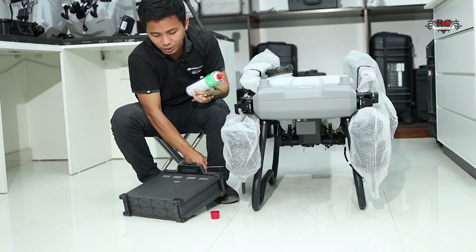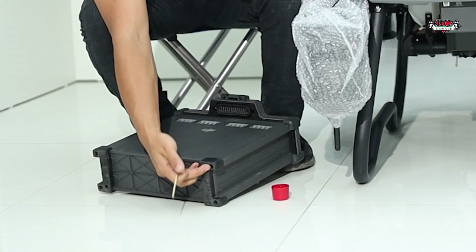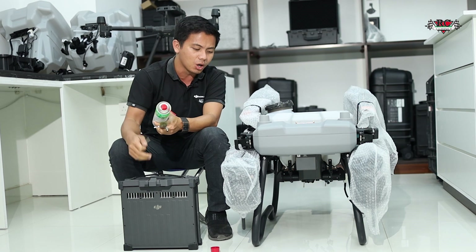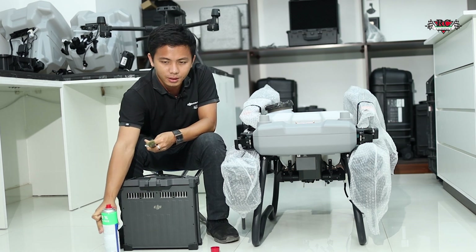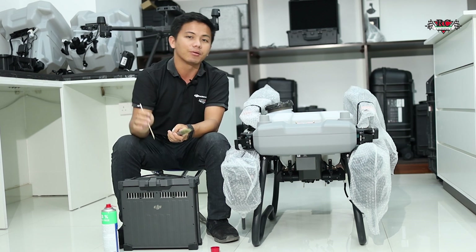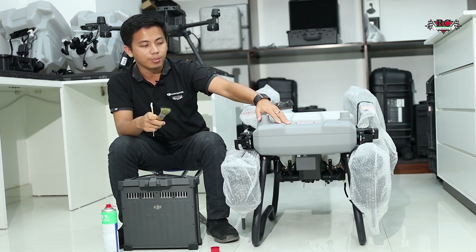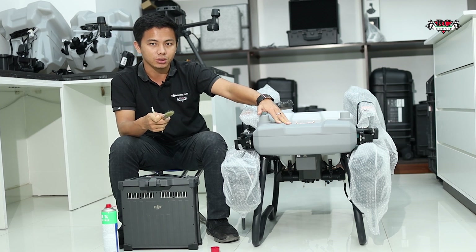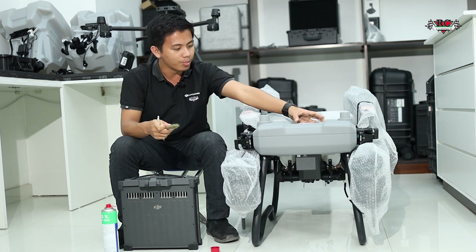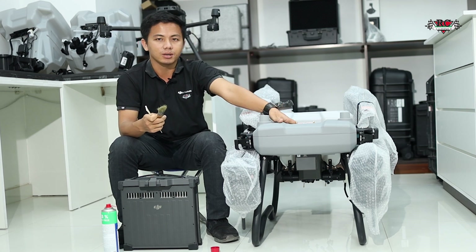If you still have more errors, you can remove the parts, unscrew here, and clean inside as well. Because nowadays during operations it happens often — battery communication errors. If necessary, just open the cover and check whether the plug is correctly tightened or not. As we all know, this is the power distribution board.